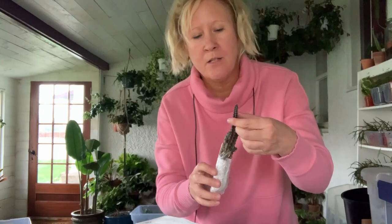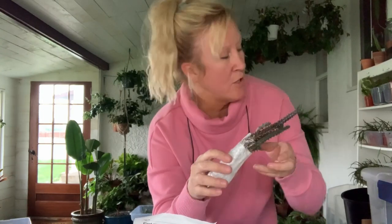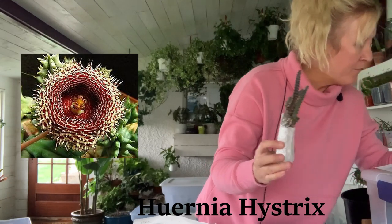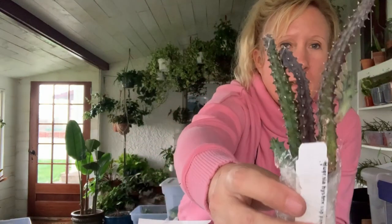This one's got the little prickles on it. It's called the Huernia hystrix — also called the porcupine flower, so that makes sense why it has these little pricks on it. This one was ten dollars. I'll put the flower picture up there for you.